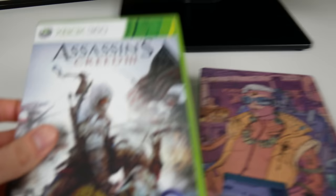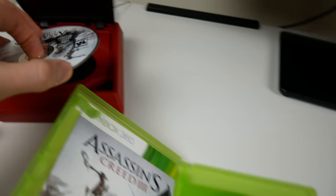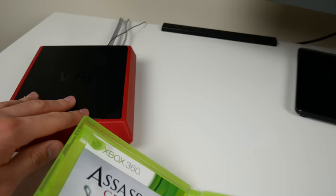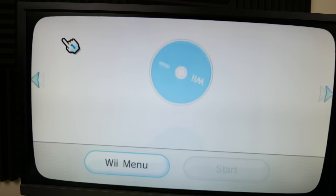Next up we have Assassin's Creed 3 for the Xbox 360 - actually one of my favorite Assassin's Creed games, and the only one I've ever finished. I recall people saying they didn't like Assassin's Creed 3, but I liked it, I thought it was fun. Basically the same result as PS1, PS2, and Xbox - unable to read.